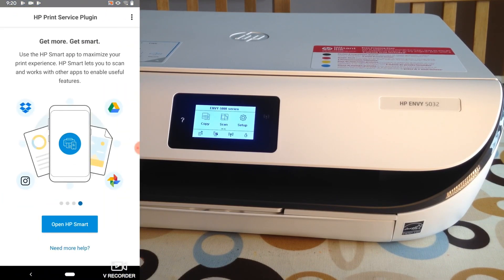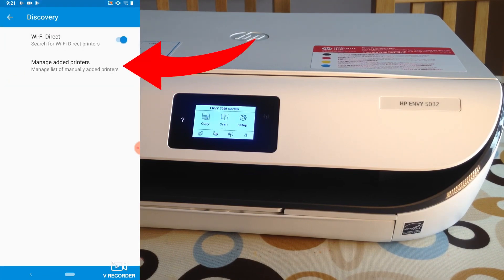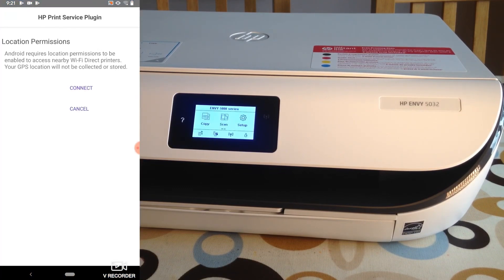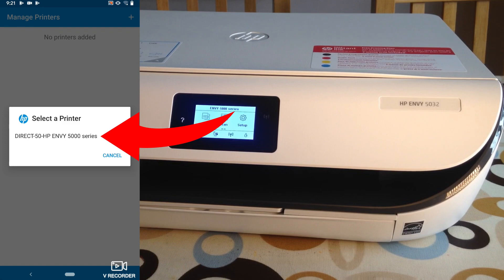Go back into the HP Print Service Plugin, click on the three dots at the top, and go to Settings, then Discovery, then Manage Added Printers. Click on the plus symbol. It asks: 'How should we connect to your printer — on a Wi-Fi network or directly to the printer?' In this case, directly to the printer. Hit connect, allow when using the app, and that's connected.